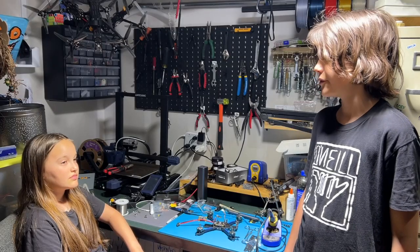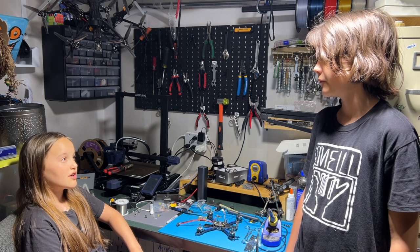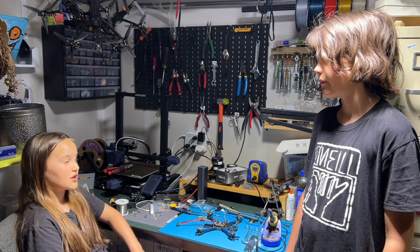How did you learn to make these drones? I watched many online courses, and my dad also taught me how to make them.